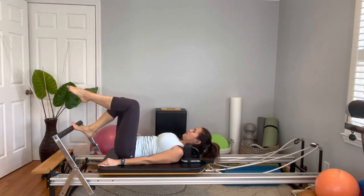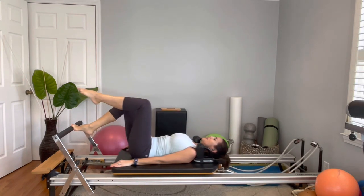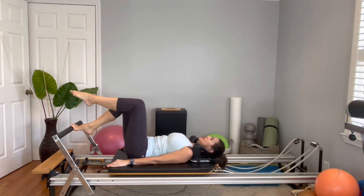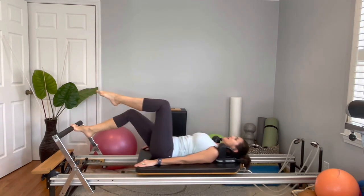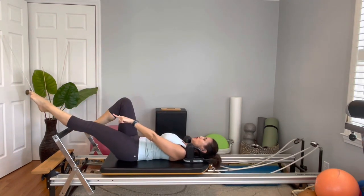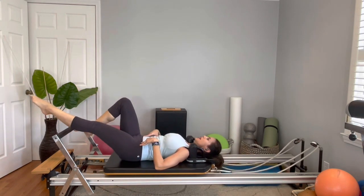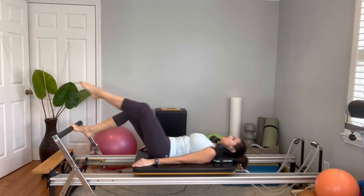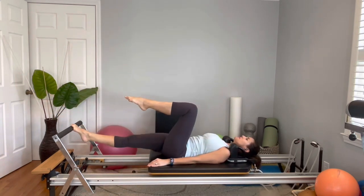Table top, abdominals engaged, align your pelvis — no hiking, no rotation. Press out and inhale. Keep your abs engaged so there's no rotation, especially the obliques. Now let's bicycle the top leg as we come back in — stretch out and press out, bend, not rotating my torso. How do I do that? I connect my abdominals. Ten reps, and come back in. Excellent.